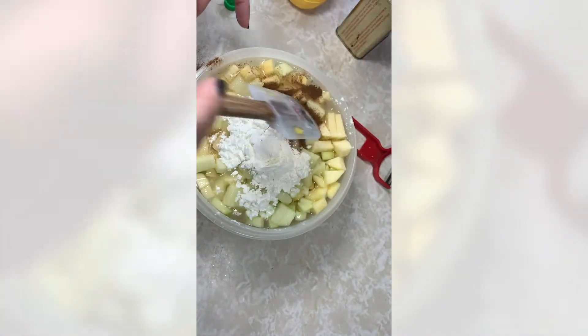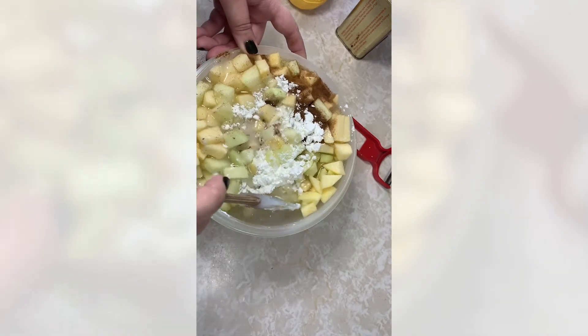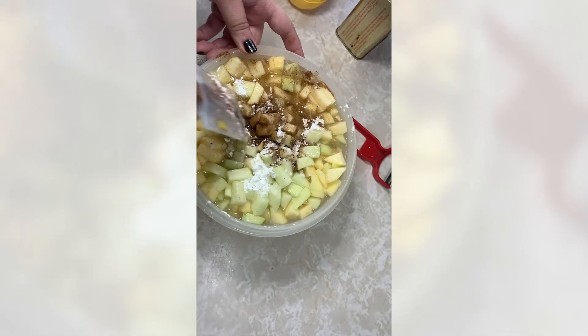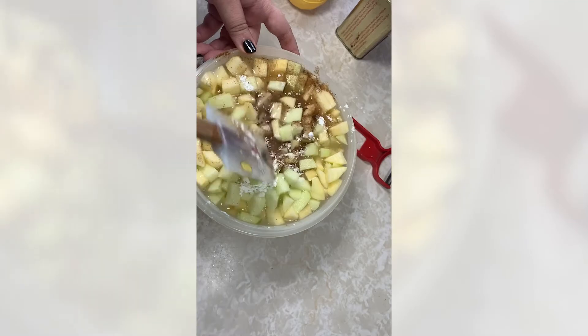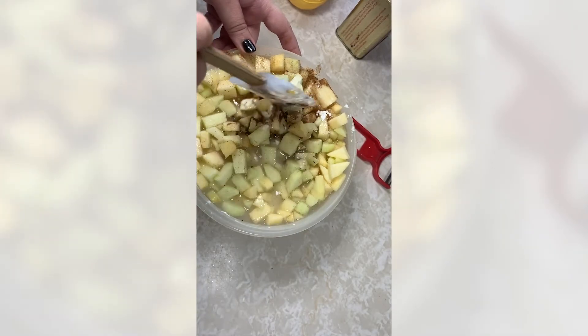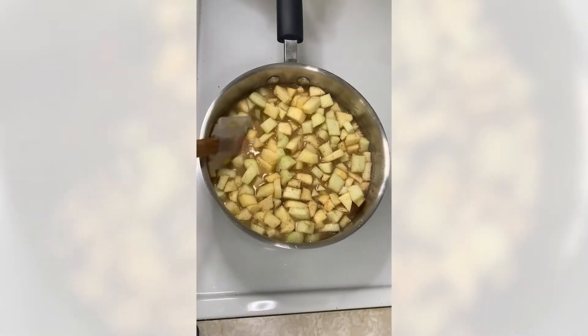We're going to give this a stir and then put it in a pot on the stove on high heat, bring it to a boil, then lower to medium heat and let it simmer for eight minutes. I'll give it a good stir and transfer it over to the stove — it's a little bit easier to stir there because there's more room in the pot.